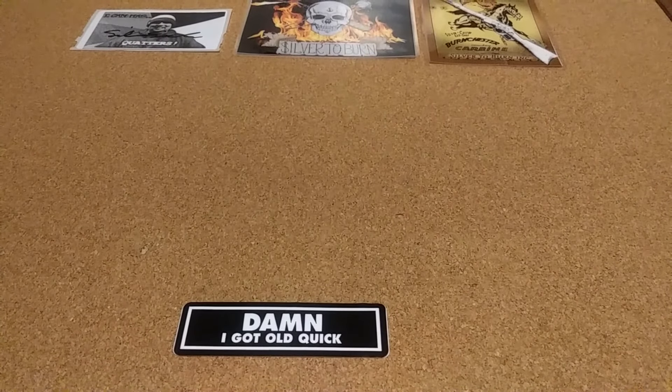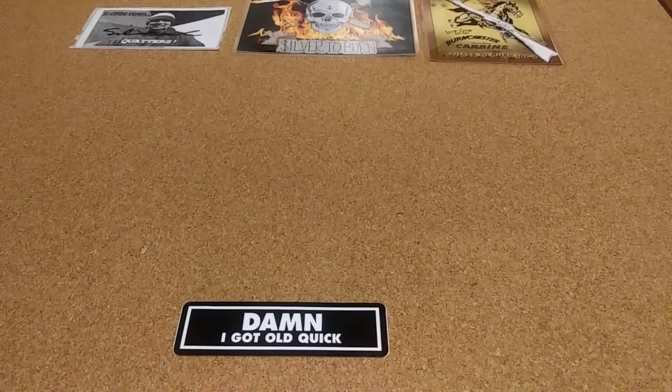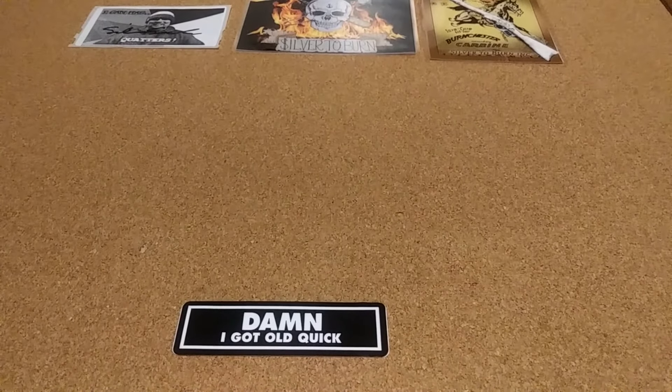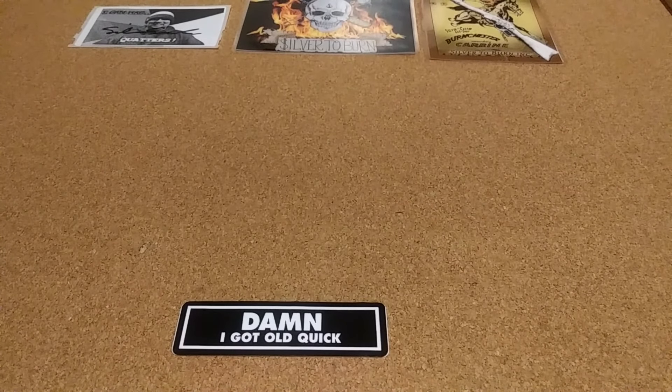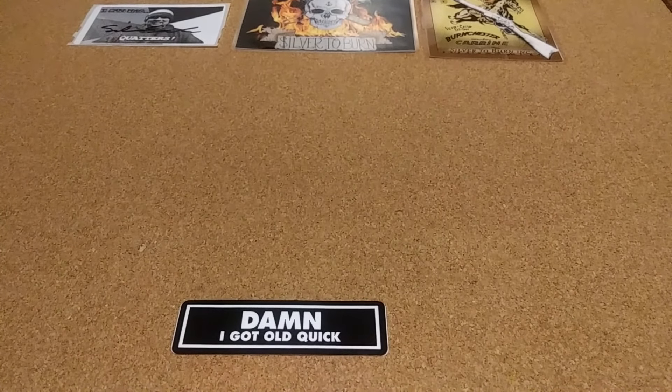Hello friends, four-man stack here. I just went out to the mailbox and found something in there I wanted to share with you. Hope you like it.